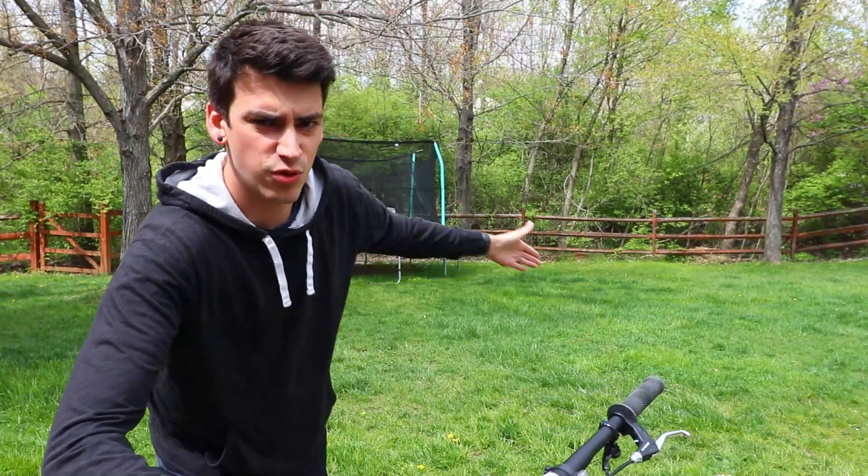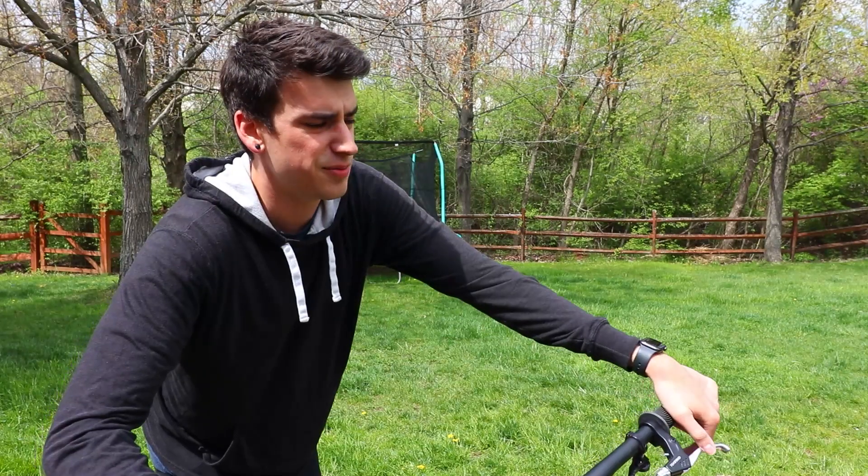Hello! How's it going guys? I'm in my wonderful backyard and I'm gonna learn a new mountain bike trick today.